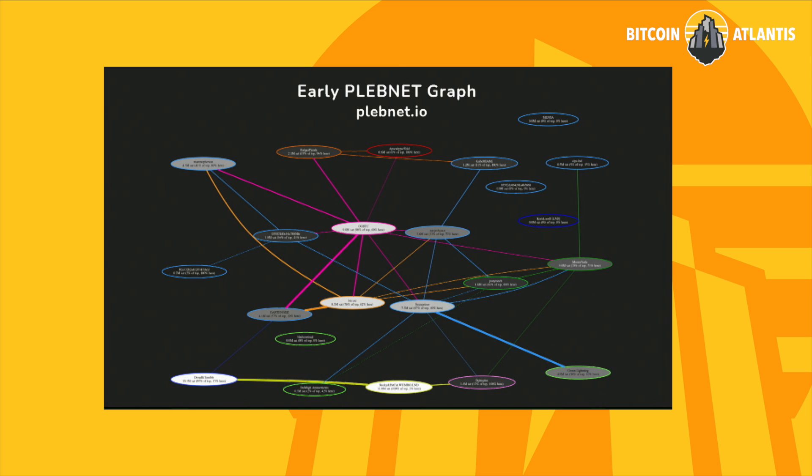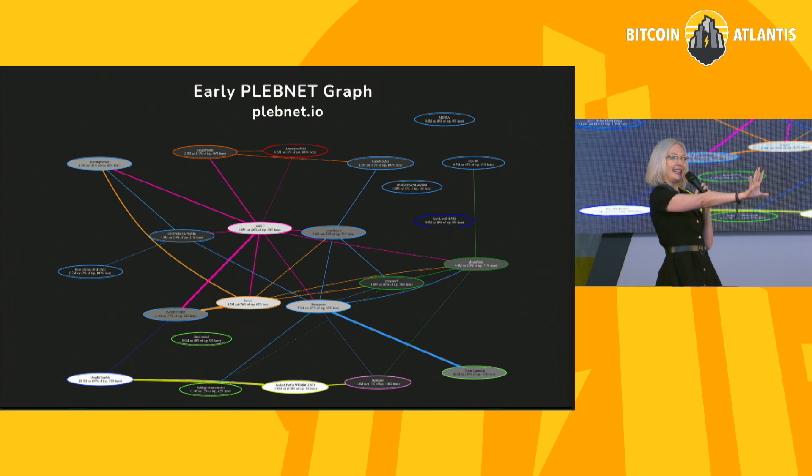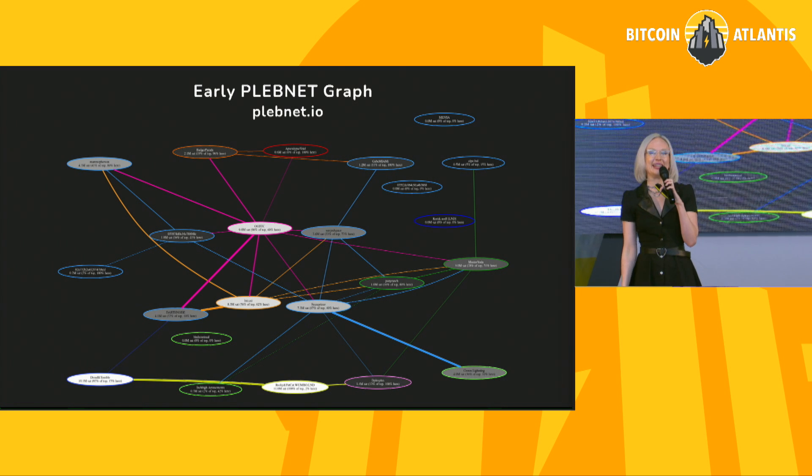So what we're going to do today, through the power of friendship, is we're going to bootstrap a lightning graph completely on our own — two, in fact. One over here, and one over here. Two different lightning graphs.